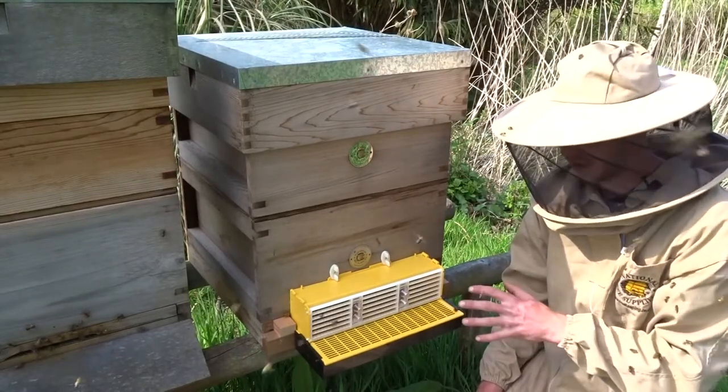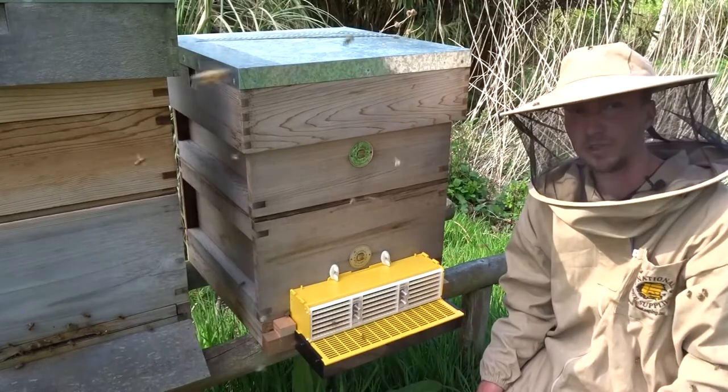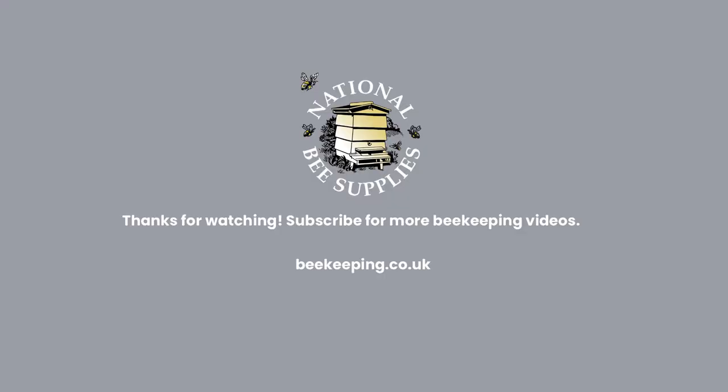Thank you for watching and I hope you enjoy doing it. Thank you.